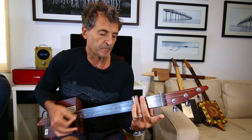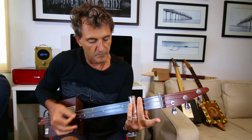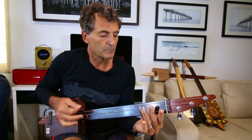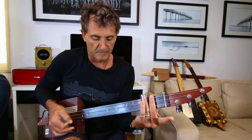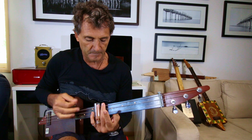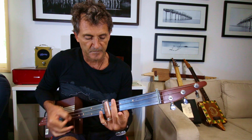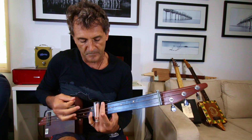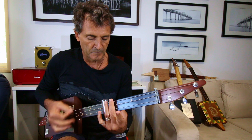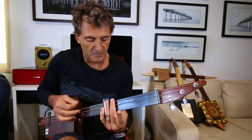Let's try a bit of a strum. So let's put the song together. 1, 2, 3, 4. 1, 2, 3, 4.